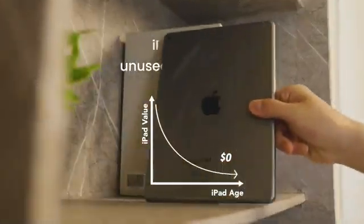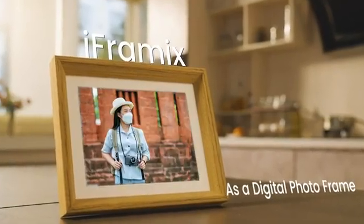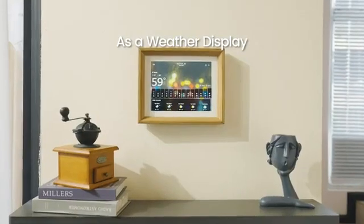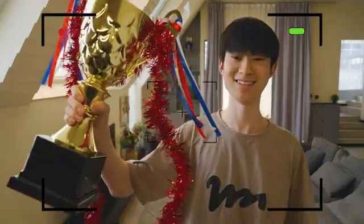Don't let your old iPad collect dust again. This is iFramix — give your old iPad new life. You can mount it on the wall and use it as a home camera.